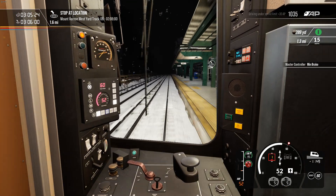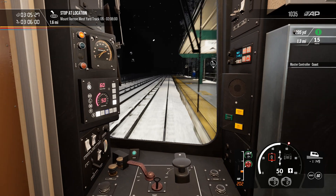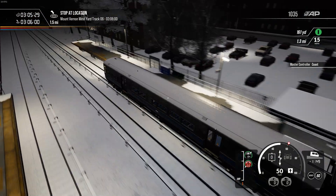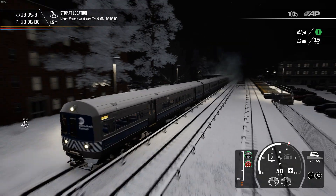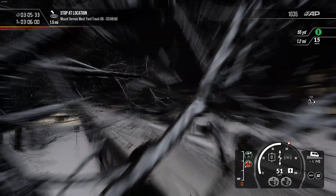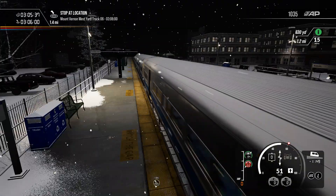For some reason the game just briefly cut back to the loading screen. Although, it did that when I was doing that Hamburg-Lübeck run earlier. I'm really quite confused as to why it's doing that. We've got the next station - it's Bronxville.